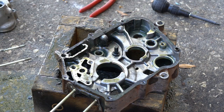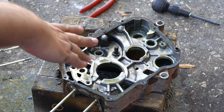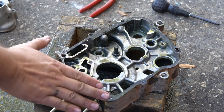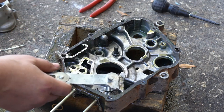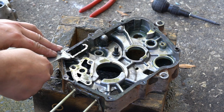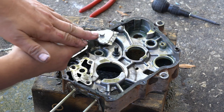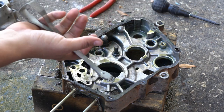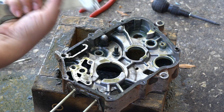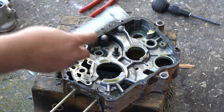This is a very important stage — not only to get all the material off to get to the casing, but also to take your time because you don't want to mar the finish or the mating surfaces, or you'll have leaks down the road. This is probably the most time-consuming part of the process. I'm working gently, making sure I'm not taking any metal off. I'll use a combination of the straight edge blade, a power tool with the 3M Roloc bristle brush, and sometimes aircraft remover to help soften the gasket material if it's really adhered onto the engine case.